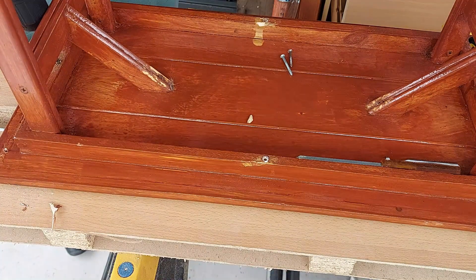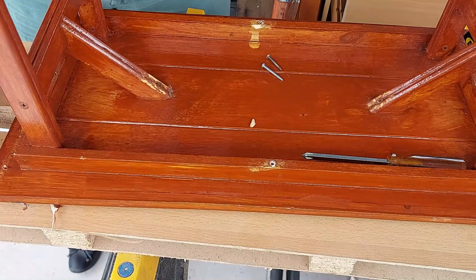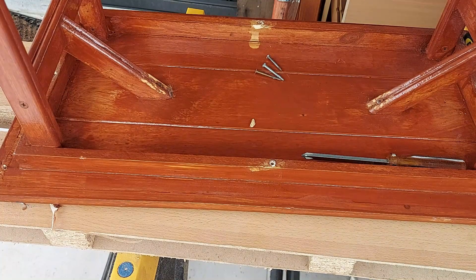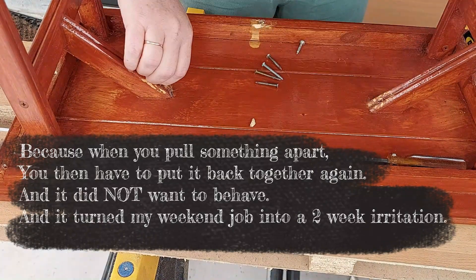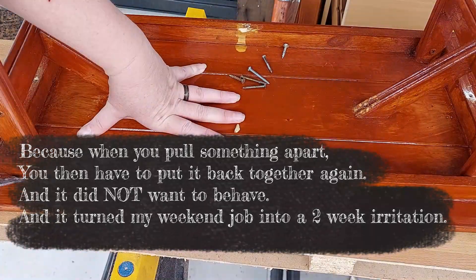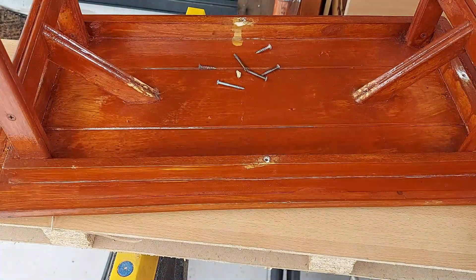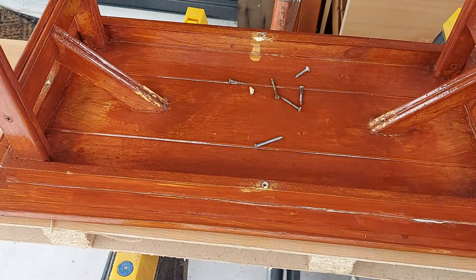So the first thing we did was pull the top off away from the bottom. I didn't do this the first time around - this is the second one. The first time I pulled the entire thing apart and that was a big mistake. This time I learned my lesson and just removed the top from the bottom. It still took a lot of messing around - the finish was so thick I actually had to cut through it before I could pull it off.